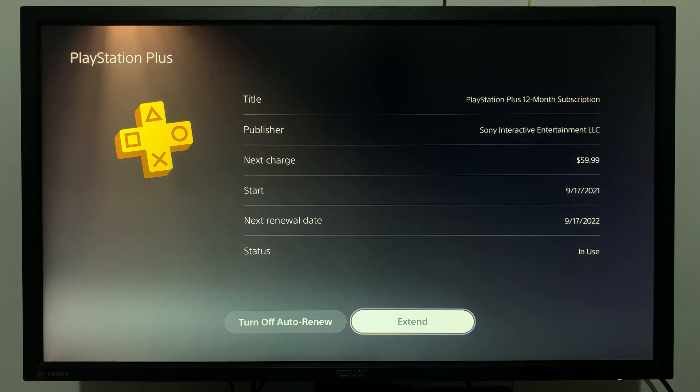That's the date when your PlayStation Plus will automatically expire or automatically renew, depending on your settings. That's how to check the renewal date or expiry date of your PS Plus subscription. Thanks for watching and good luck.